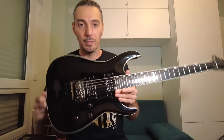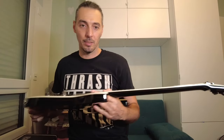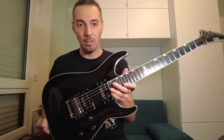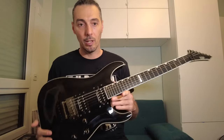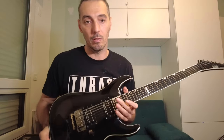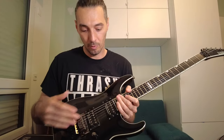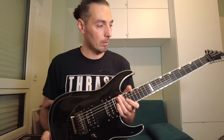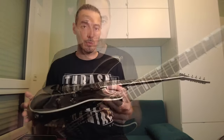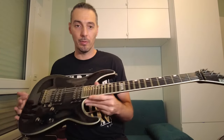Next one: ESP Horizon. This one is very great with a wide bevel. It's a very beautiful guitar. It came with the classic Seymour Duncan set — the 59 and JB — but I needed more output, so now it has a Seymour Duncan Distortion on it, and it sounds great. I also added some Luminlay dots here to see in the dark. ESP Horizon is a very beautiful guitar.